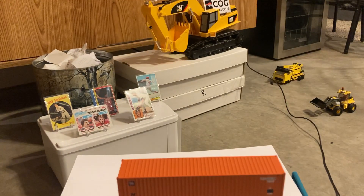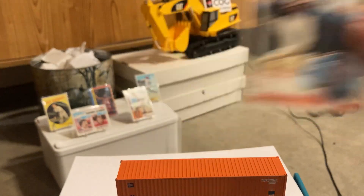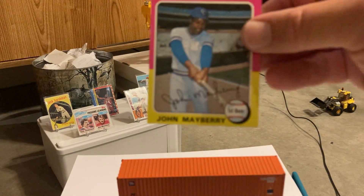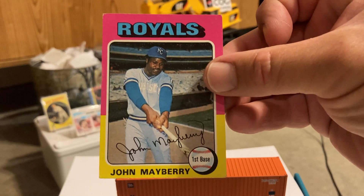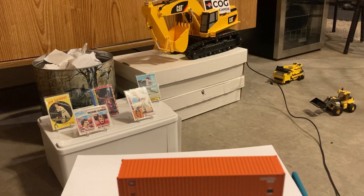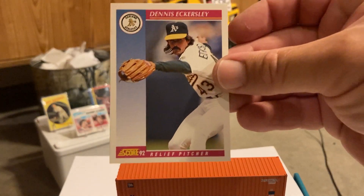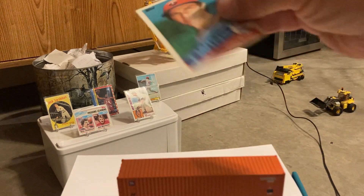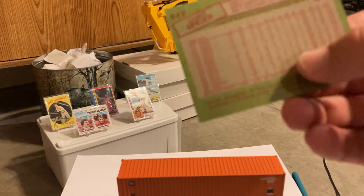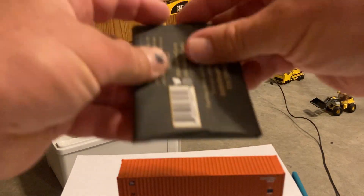86 Fleer Jason Thompson, 83 Topps Chili Davis, 75 Topps John Mayberry — might be too off-center to upgrade my set but I'll compare it. A 92 Score Eckersley — Hall of Famer, one of the lesser Hall of Fame hits we've had. 85 Topps Chris Spire. That's it for that pack.